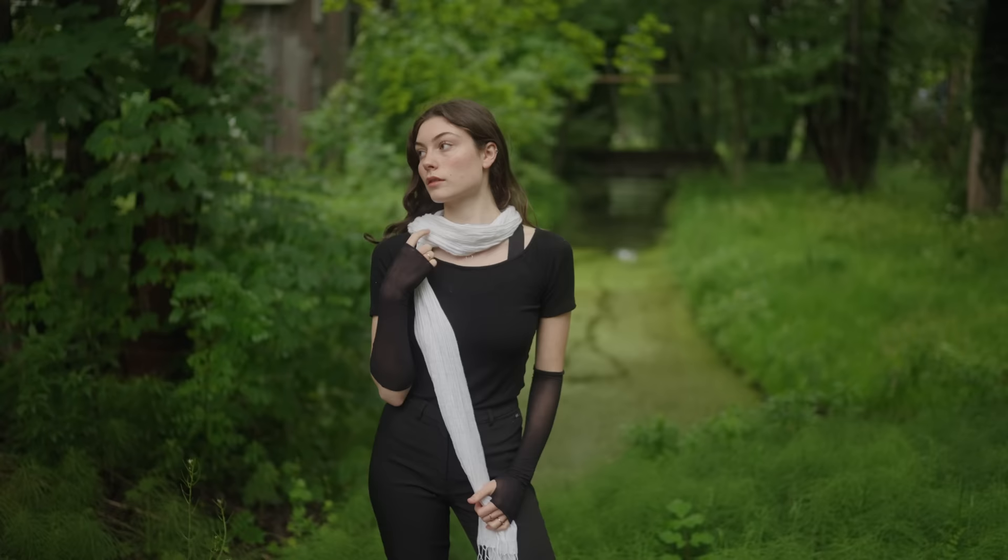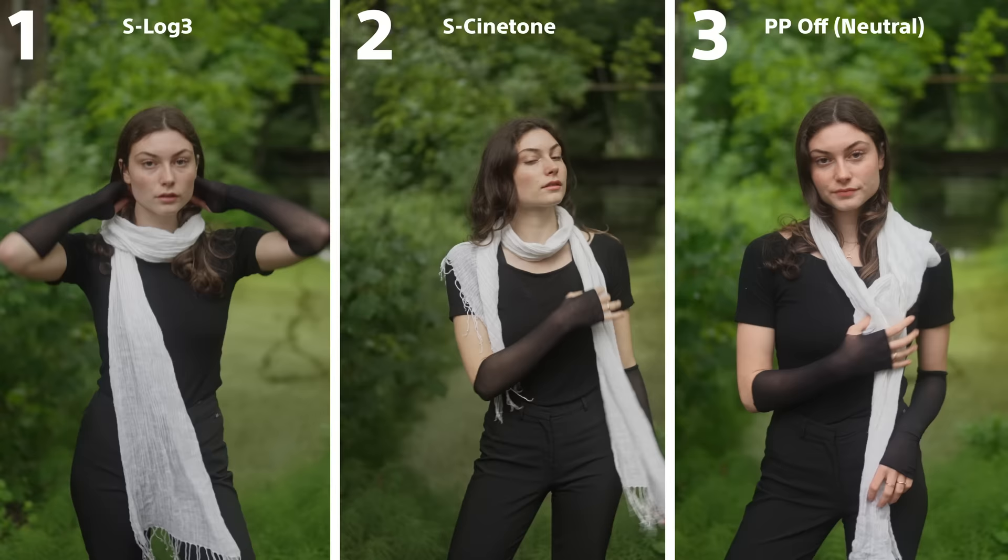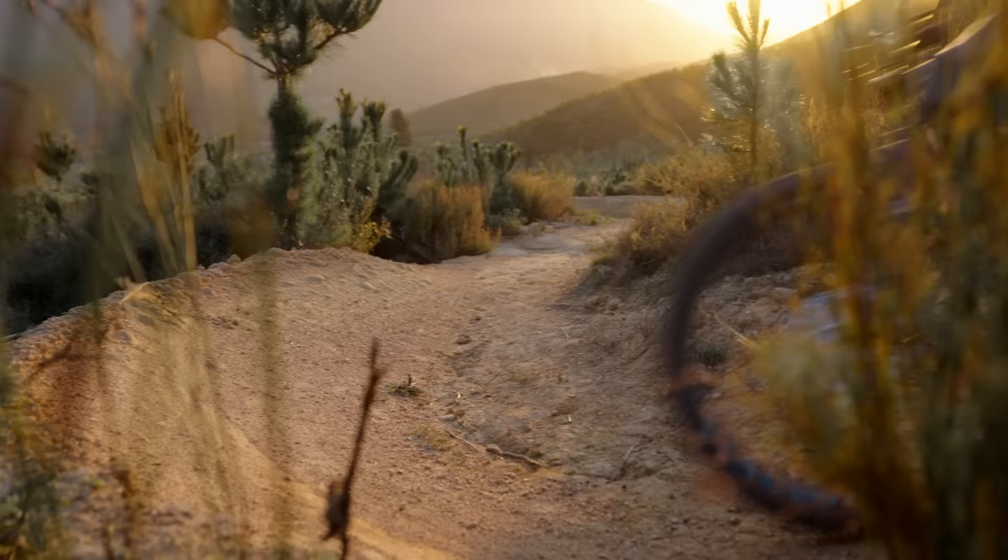Since the launch of the A7S3 I've been experimenting with these cameras, trying out different picture profiles with my main focus on skin tones. After various comparisons I've come to identify the three best profiles: S-Log3, S-CineTone, and picture profile turned off. The funny thing is that number two and three don't even come close to number one — when it comes down purely to what looks best, S-Log3 wins every time.